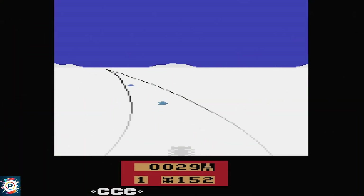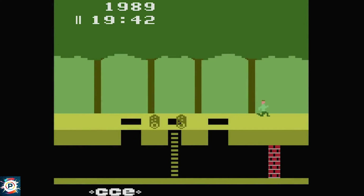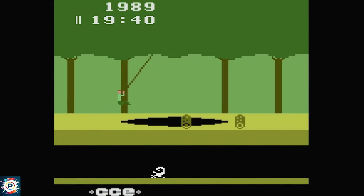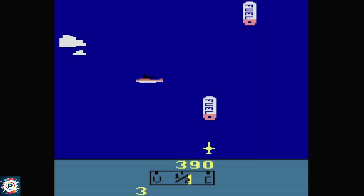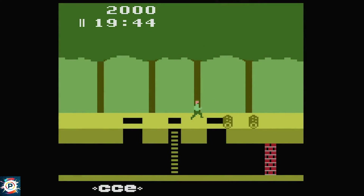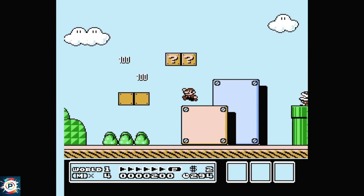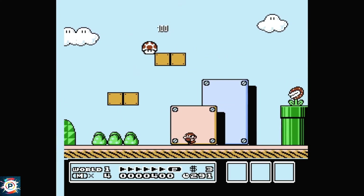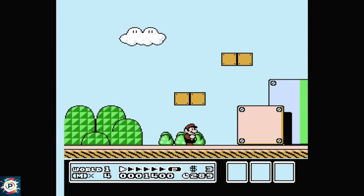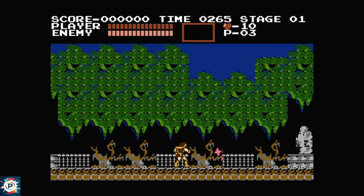The first platform I'd like to show you running here on the MiSTer is the Atari. This is a platform that I don't show so much here on the channel because, frankly, it's not a platform that appeals to me so much these days. But there's no denying the importance of Atari in the world of games. The second platform is the Nintendo 8-bit, one of the best platforms of all time. Mario 3 is an example of how far ahead of his time Miyamoto was.